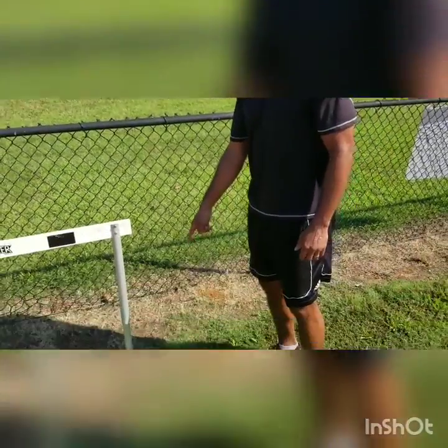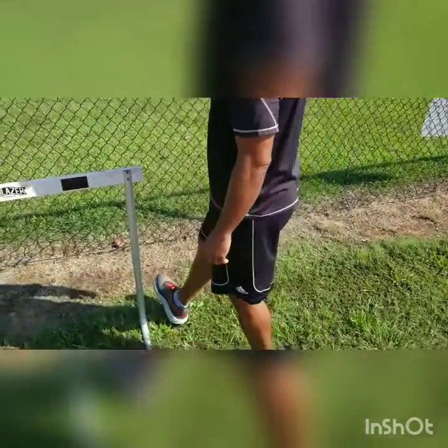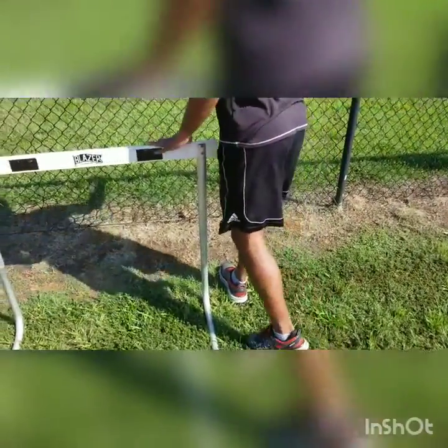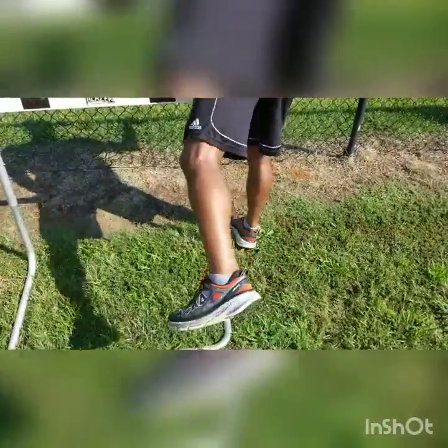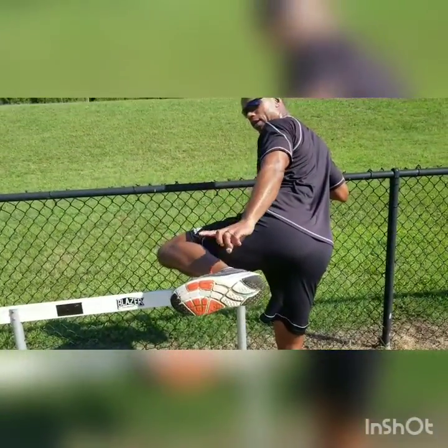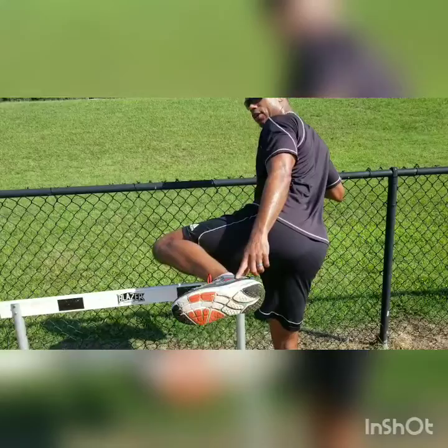For this drill, for the trail leg, you put your lead leg — your toe — just right in front of the hurdle like this, and get up on your toe. Then, you're going to pull your trail leg up, and you're thinking about your form on your trail leg.